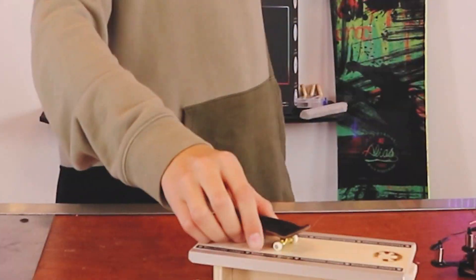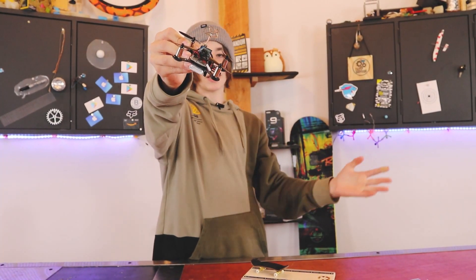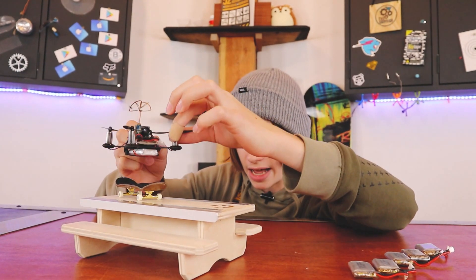This is a fingerboard. And this is a mini FPV drone. So what happens if I...